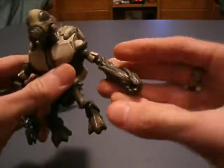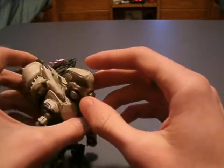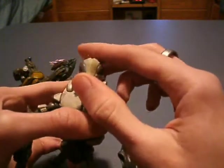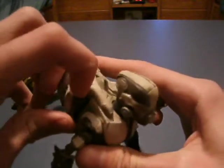I haven't tried putting it in his left hand, but I assume you can. Another thing is his backpack is different — he has these weird tentacle things, which I'll show you later.